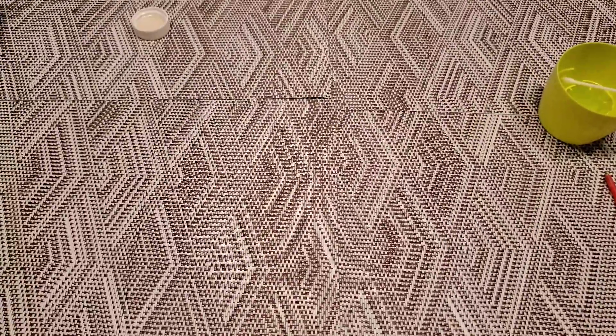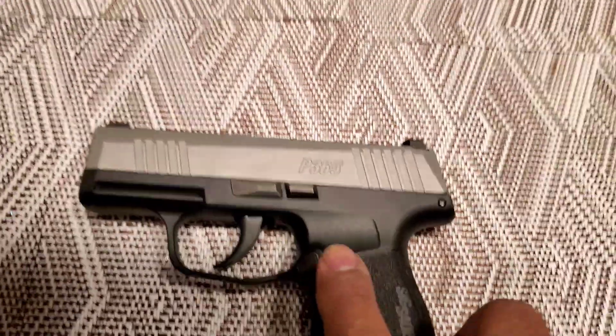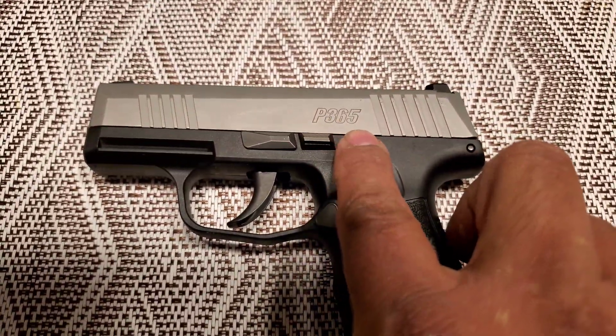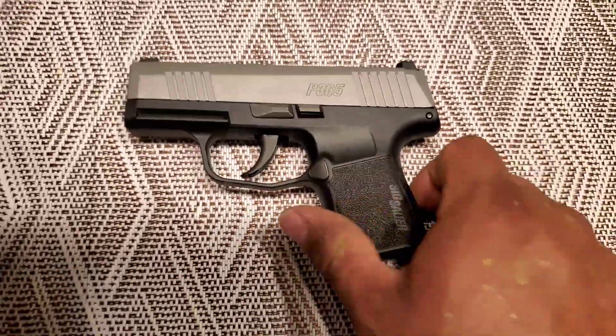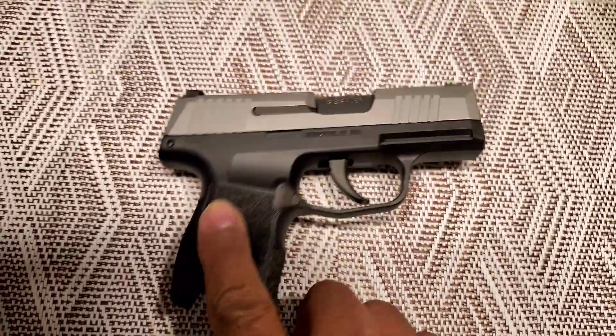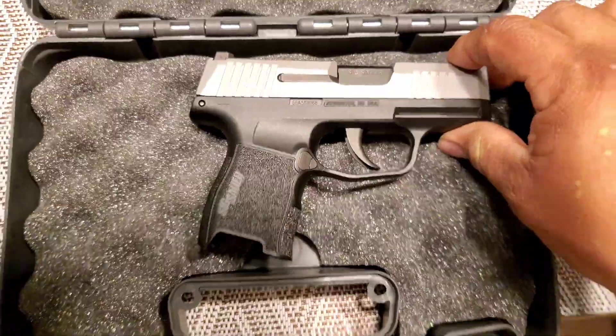Now I'm going to show you the end results. First of course, it's a P365. I'm just going to let you look at it first. I know the lighting is not great in here, guys — this is my first video ever. I am a rookie when it comes to this. So maybe that's better.